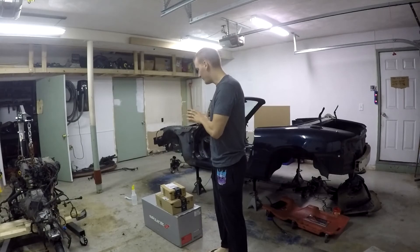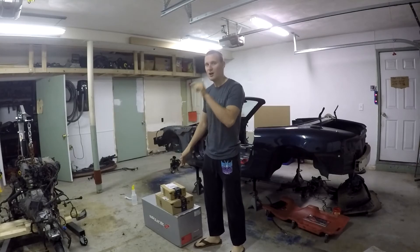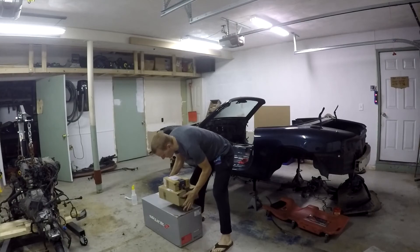What is up everybody? It's Bert and welcome back to the shop. I'm really excited to show you all what we got here today. We got some really cool deliveries from Amazon and I am super excited. Everything here was purchased off Amazon — it is for the Miata. I'll leave the parts down in the description so check those out later.